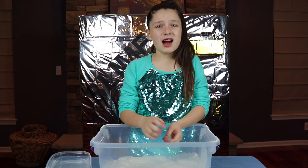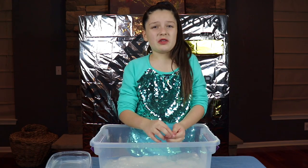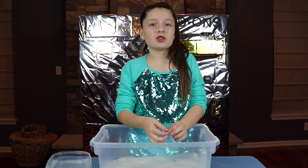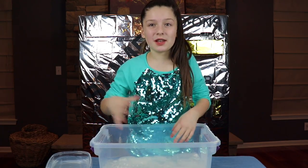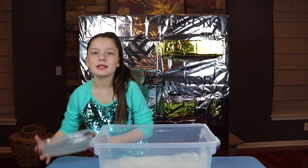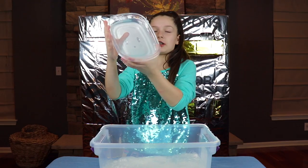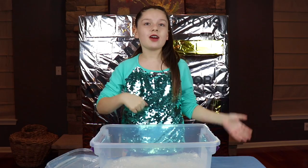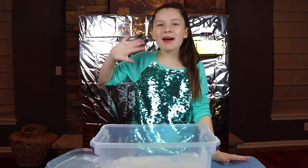Okay guys, comment down below what you think — what you think we could've done to make the slime better and what we messed up with. Hope you guys enjoyed this video. Our next video, we promise, we'll be showing you guys how to make crystal clear slime. Here's a little sneak peek of the slime. Make sure to subscribe and smash that like button. Bye!